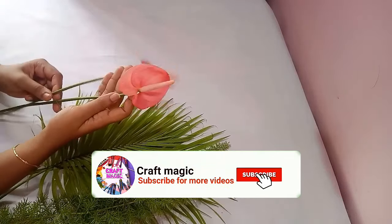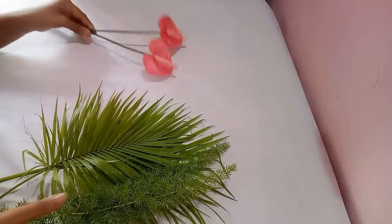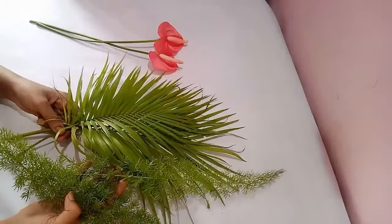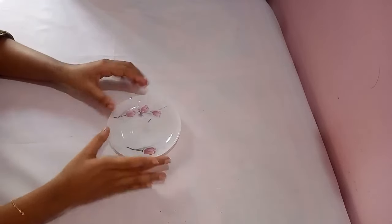Today I am going to show you how to make a beautiful and small flower arrangement with two durian flowers, three palm leaves, and two asparagus stems. We are going to make a small flower arrangement.